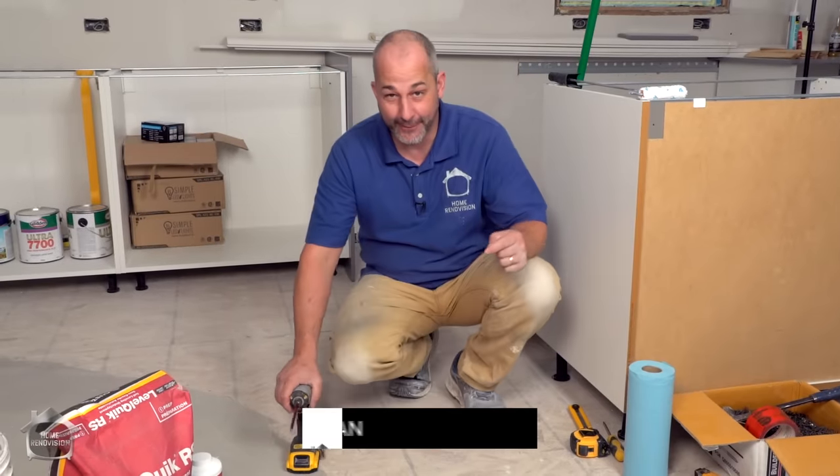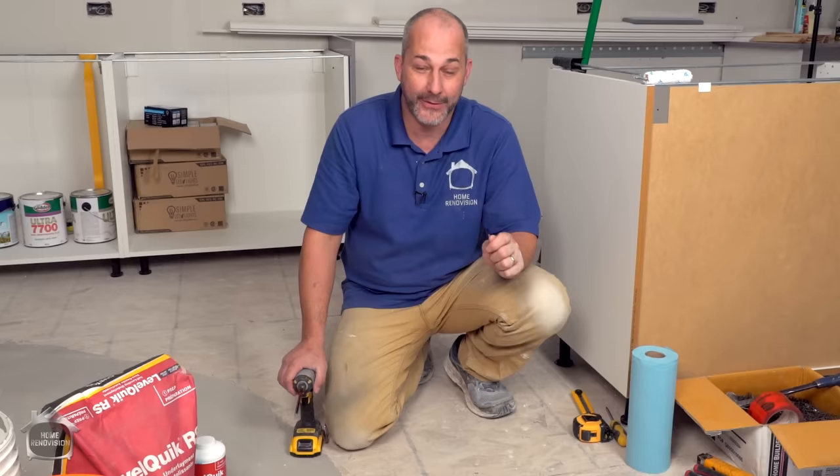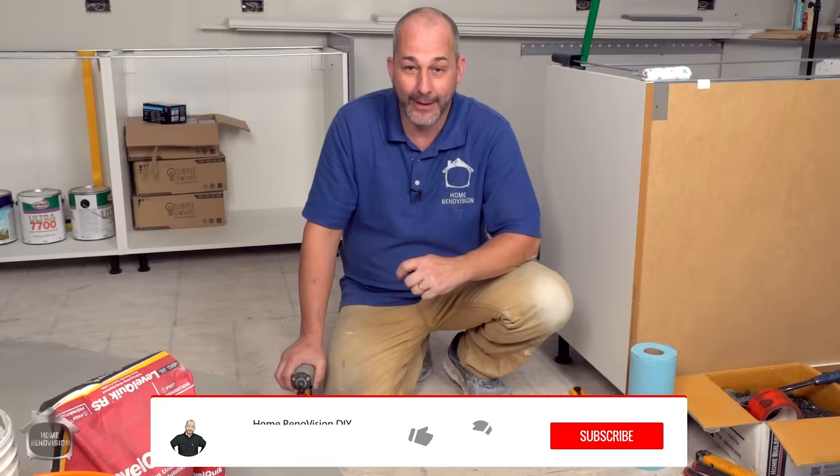Hi, it's Jeff from Home Renovision DIY and today we are going to be covering the really intricate world of prepping your floor. It doesn't sound very sexy, I know, but don't install any of your luxury vinyl plank or laminate flooring until you've seen this video and you know how to prep things up. That'll ensure that you get the performance you're looking for without all those crazy sounds.